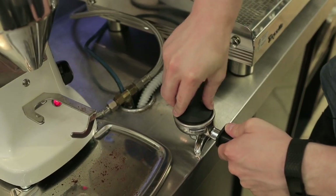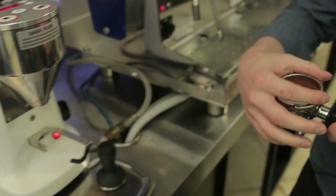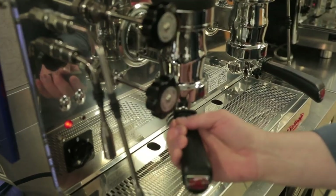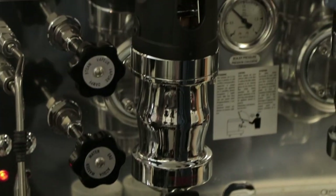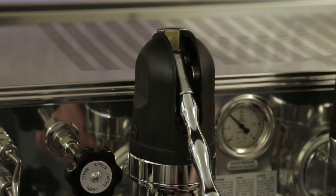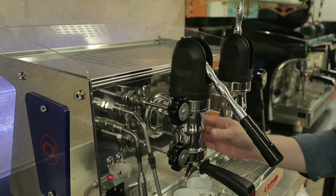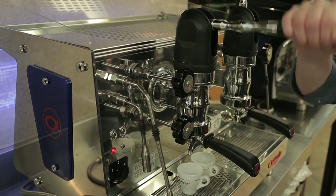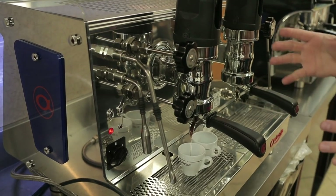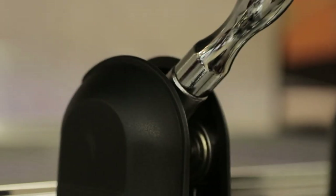Grinding for a lever style espresso machine is not that different from a commercial pump machine, though you may need to adjust your grind slightly because of the way pressure is applied. Now that I've pulled my lever all the way down, my group is open to the flow of water — I'm letting a little pre-infusion happen, and then as I raise the lever again the spring takes over, providing all the extraction pressure and forcing water down through the basket to extract the coffee.